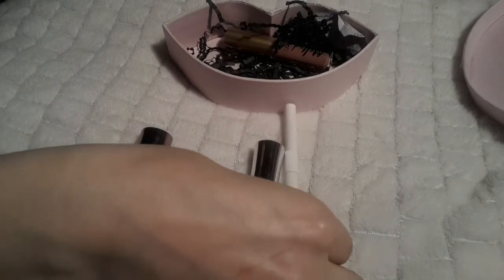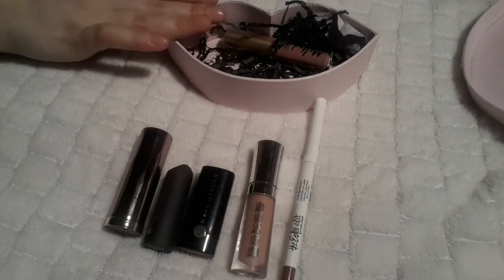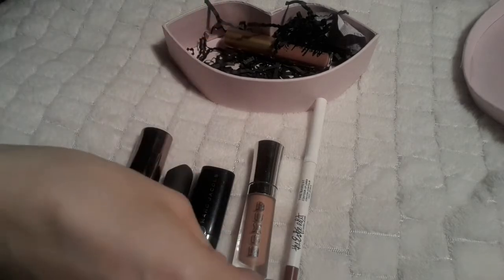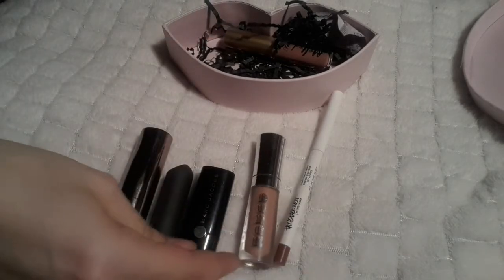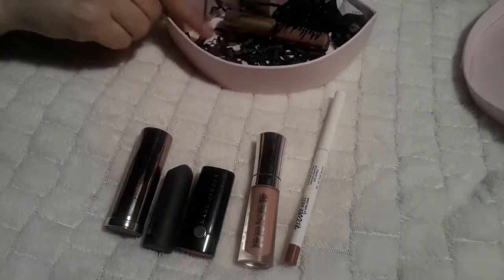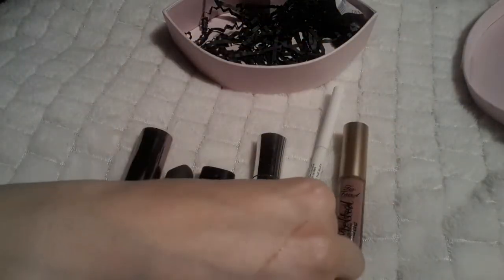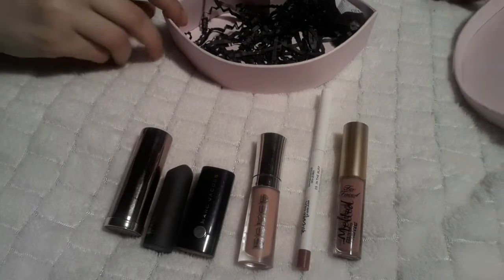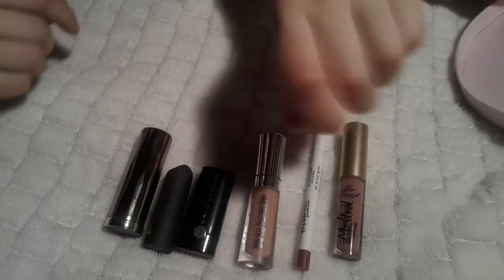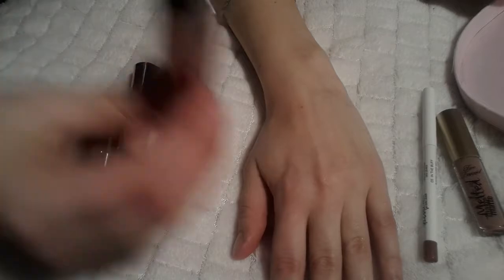Then we have one lip pencil — the Estée Edit 'The Barest Contour' lip liner, which is really nice and you can combine it with all of the other ones. And then you have one from Too Faced — the Melted Matte. So let's look through all of these separately.